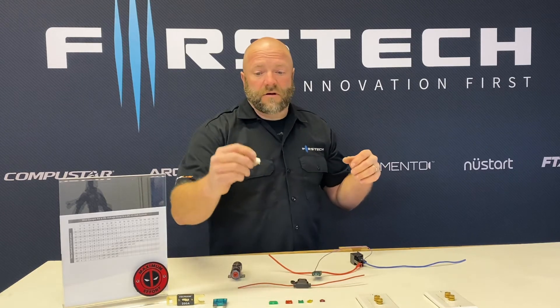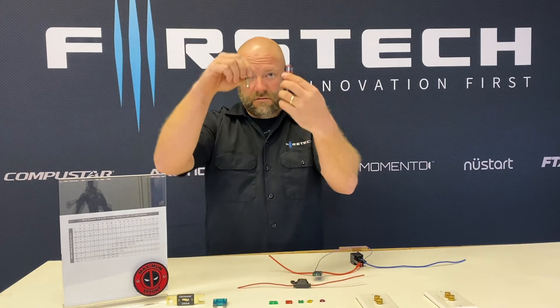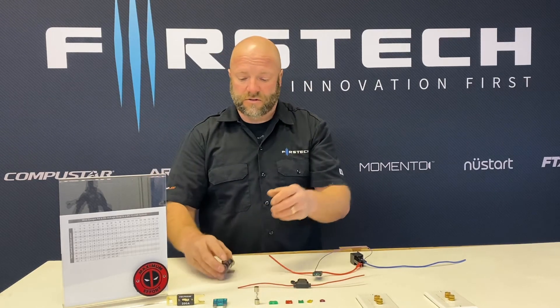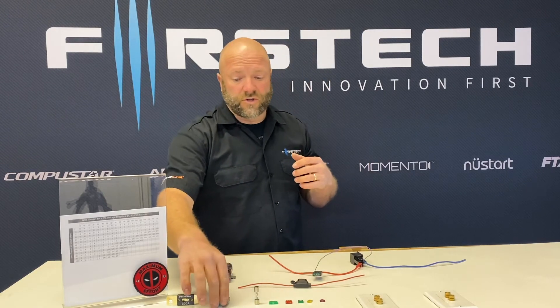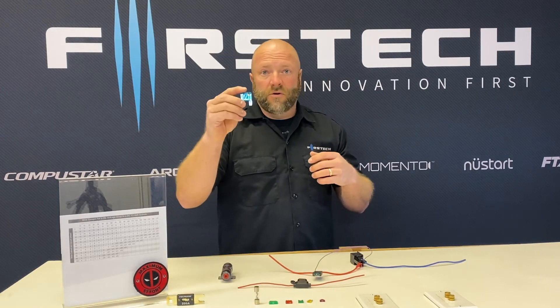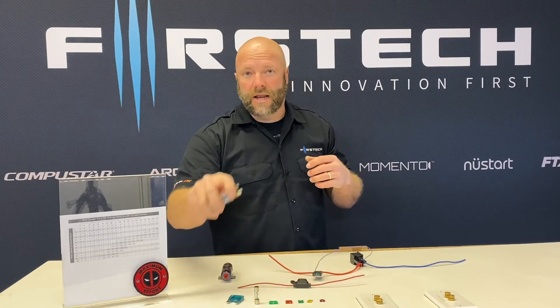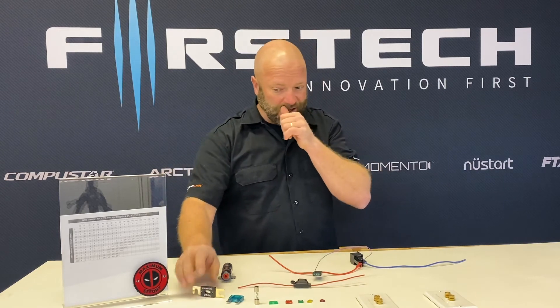The other fuses I have out here: this is an AGU fuse, the old glass style fuse that went in the fuse holder under the hood for most car audio systems from years gone by. They have switched now. A lot of the new fuse holders use either a maxi fuse or a miniature version of the maxi fuse, or they use a mini ANL, because again, there are many different variations of fuses.